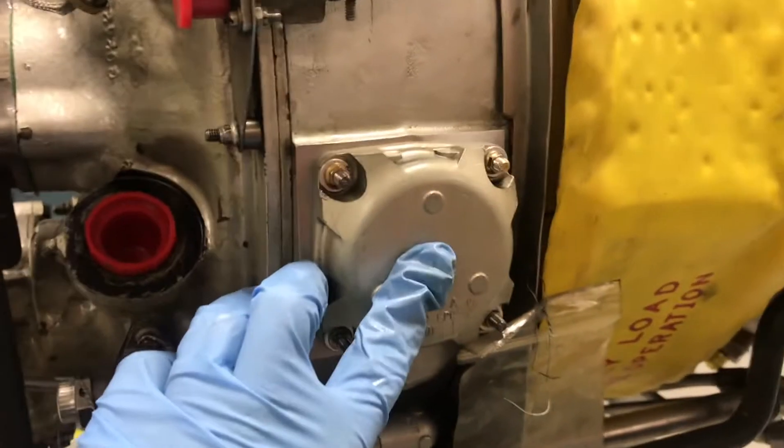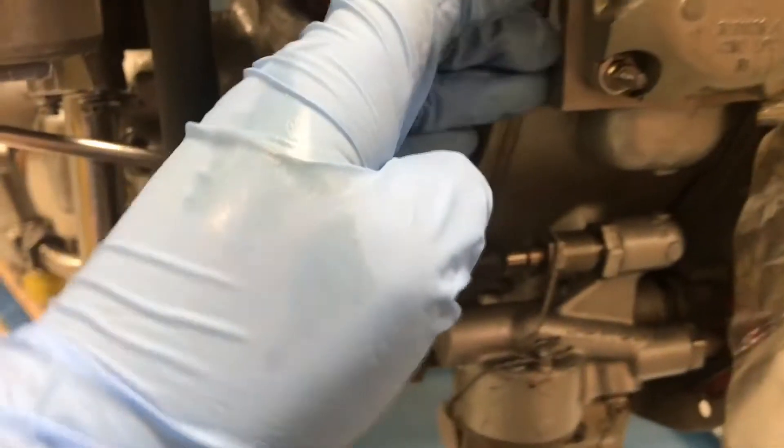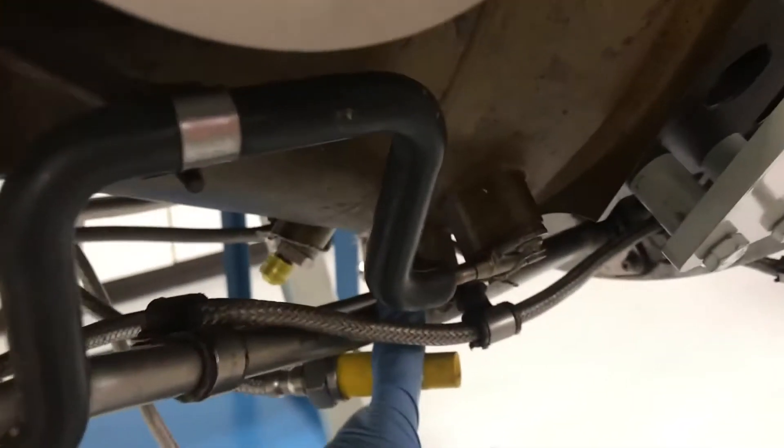After the oil is filtered, it comes through this tube inside of here, and through this manifold. It goes inside of the first stage of bearing coupling.